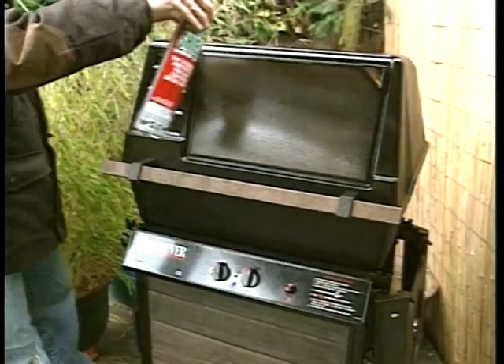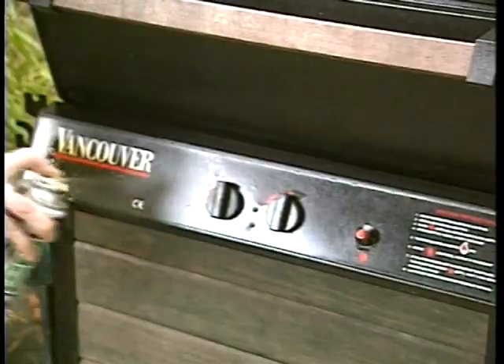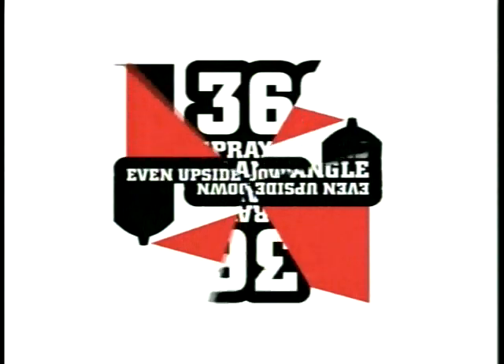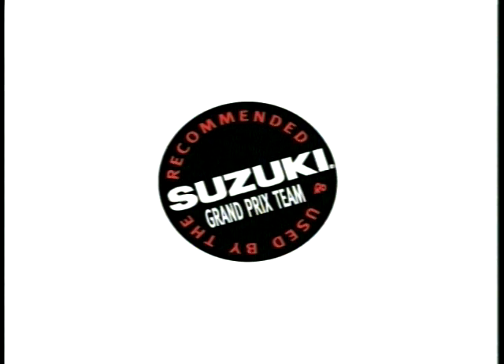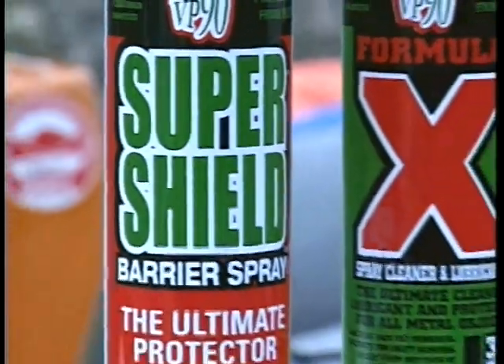Even the garden barbecue will benefit from a coating of Super Shield to keep the equipment in perfect condition over the winter months. Proven by the Swedish National Testing Institute and endorsed by the Suzuki Grand Prix Racing Team, VP90 products are guaranteed to stop rust dead.